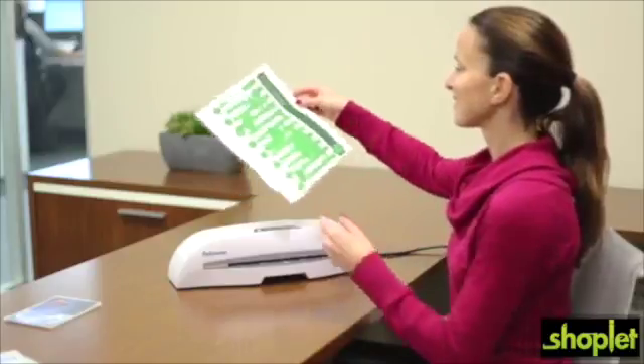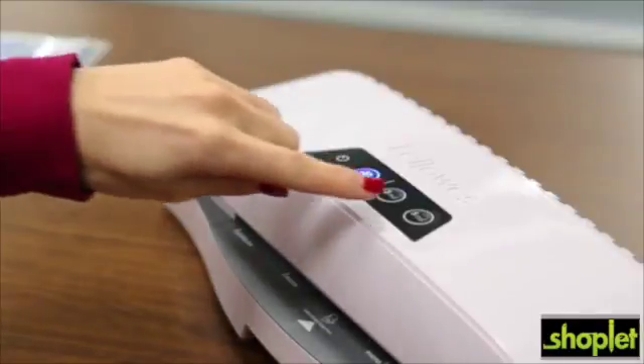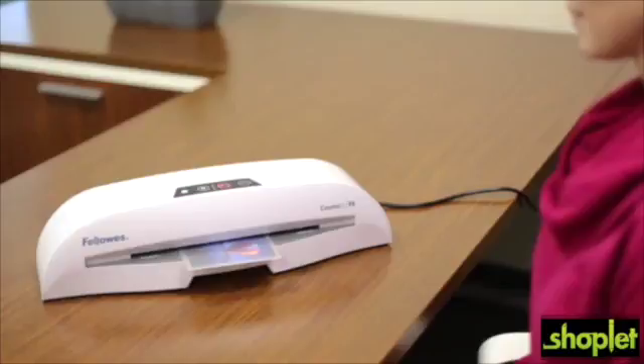When you're ready to laminate, look for the green light and listen for the beep. The Cosmic 295 will let you know when it's ready to go.